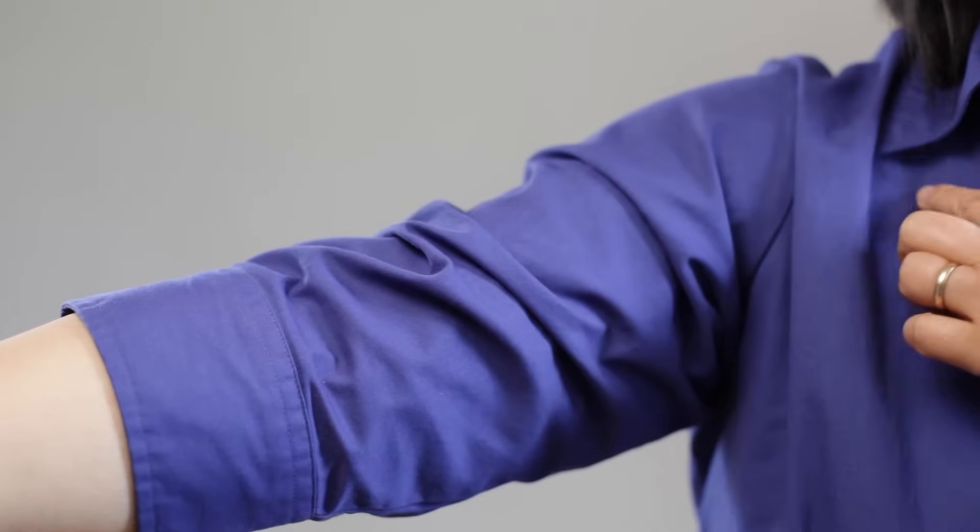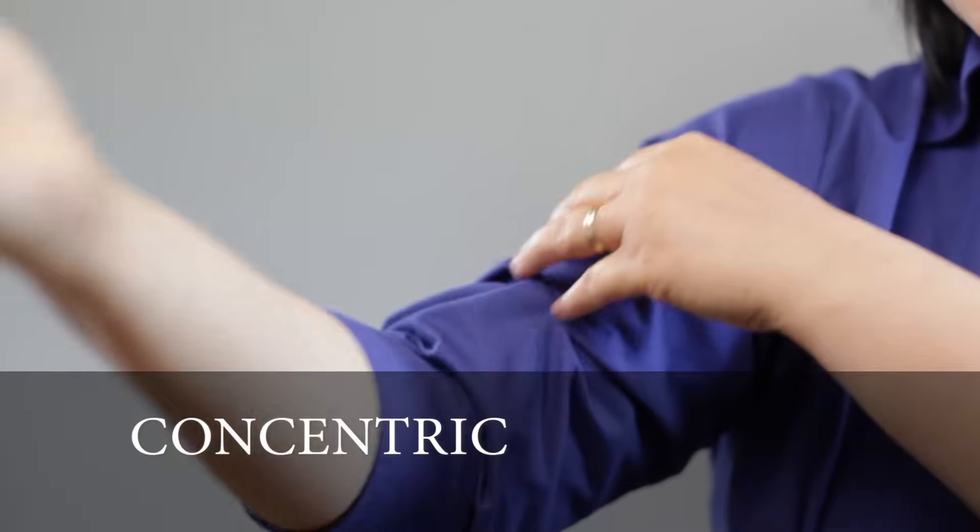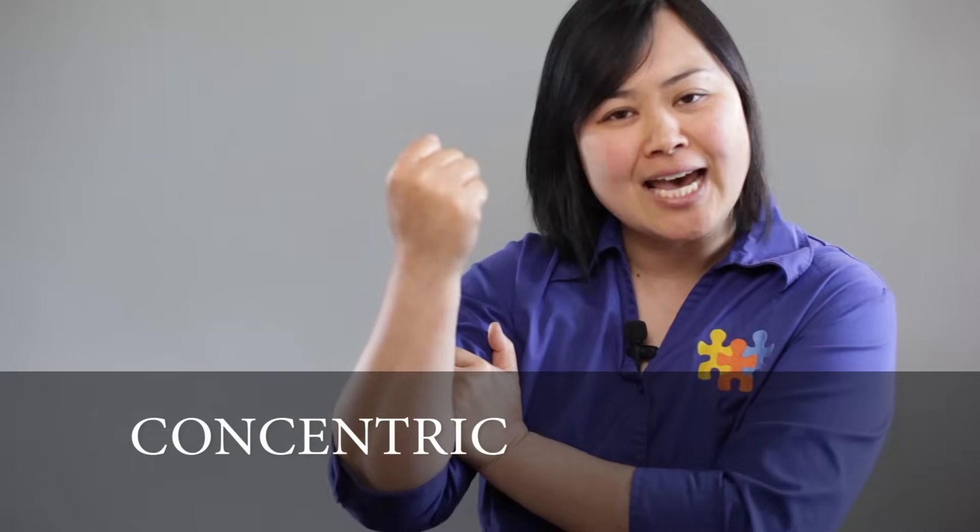Concentric contraction is what we use all the time when we're at the gym. Let's take biceps brachii as our classic example — a lot of times we do bicep curls. Its origin is on the supraglenoid tubercle and the coracoid process. Its insertion is the radial tuberosity on the radius. When you feel that muscle belly and we get those muscle fibers to shorten — that's its job. Its action is flexion of the elbow. When we get it to shorten and you feel it bunch up underneath there, that's concentric contraction.